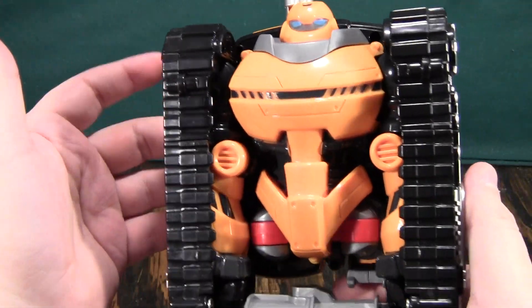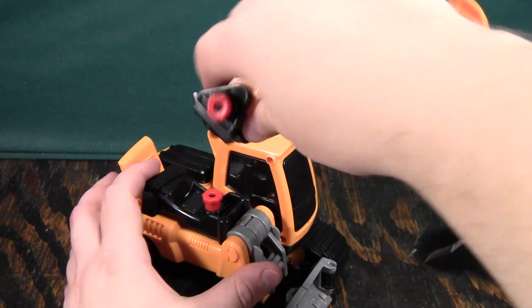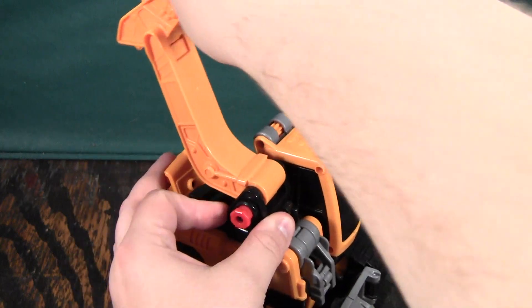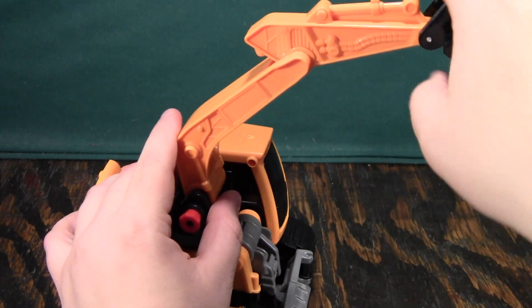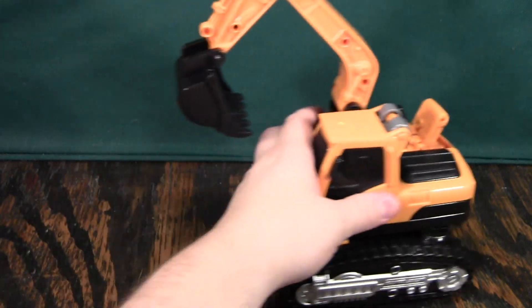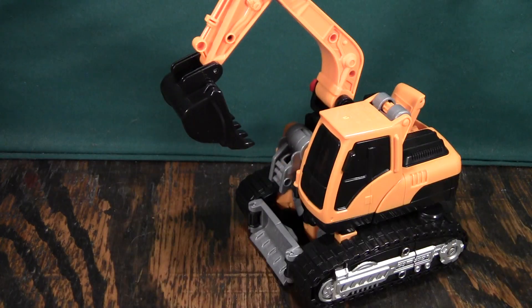It almost looks like it doesn't transform except for visible head syndrome — you can kind of see his transformation down here. But just by itself in this mode, it's actually really quite nice. I do have a problem with this because it likes to come off kind of easy and just wibbles all over the place. But the shovel does have some really nice ratchets with good detents, same up here. It's not ratcheted down here, but it has good motion. He doesn't roll super well — he just has these little tiny casters. But since he's not a car, that's not a big deal. The fact that he does roll is nice.